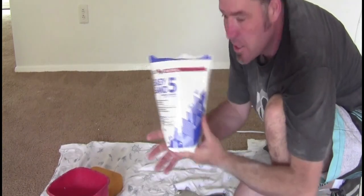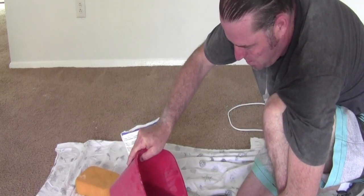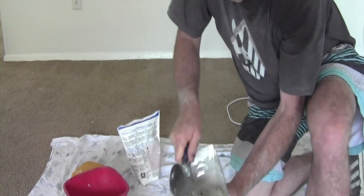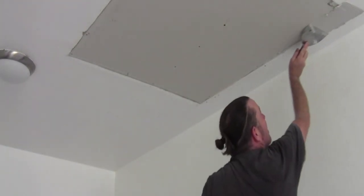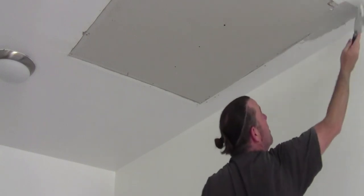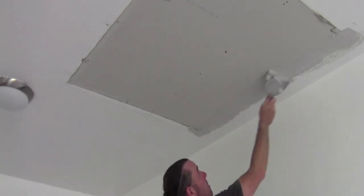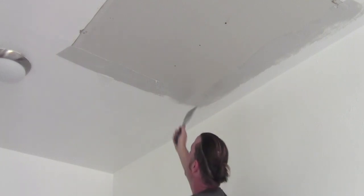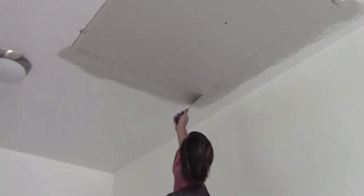After we get it taped off, we're gonna mix up some Easy Sand five-minute mud. We're gonna go with the consistency of about mayonnaise so we can spread it. Get all the powdered chunks out and we are going to cover all the tape, doing it all in one direction — go with the tape and get all the tape covered.